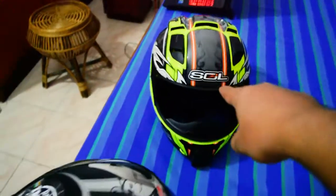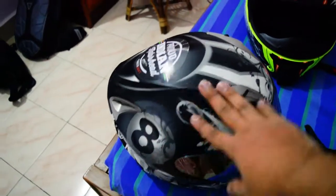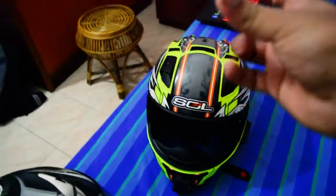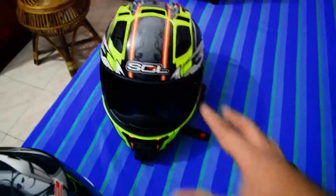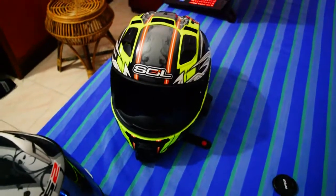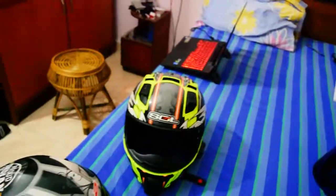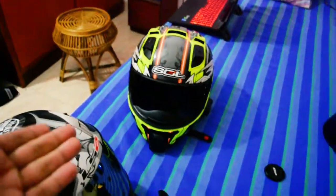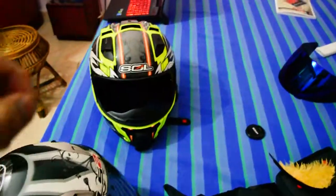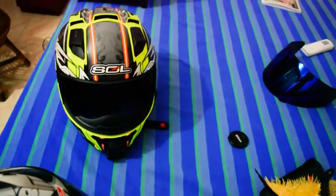Along with ventilation, this Sol helmet is also quite noisy — the LS2 was much quieter by comparison. Apart from those two issues, it's a good helmet. I got it for around 6,400–6,500 rupees from Karol Bagh, Delhi — from Chopra uncle, if you're from Delhi.